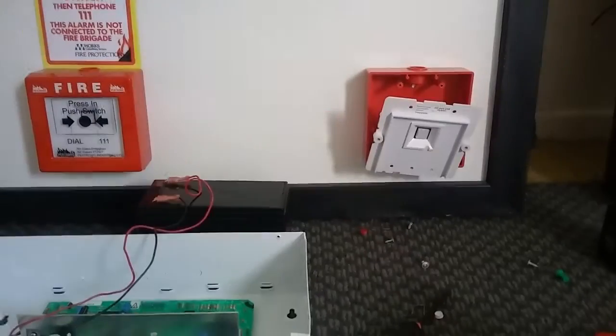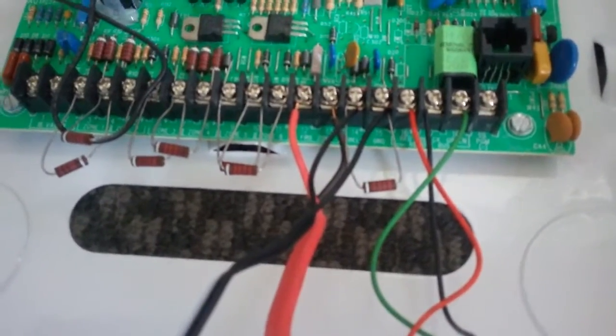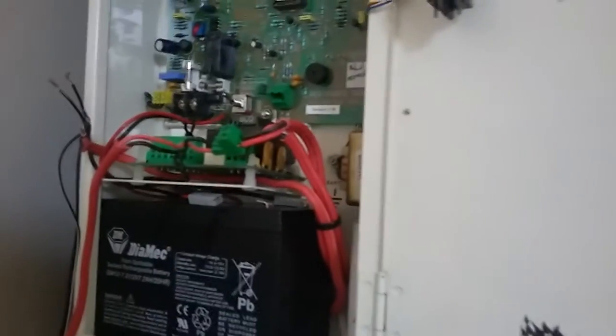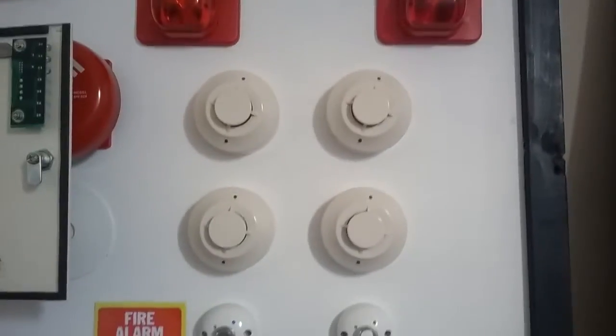I'm back again. I've kind of jerry-rigged my fire alarm system to this panel just to test the functionality. Sorry it's a bit echo in here, I don't have any furniture in my room anymore. What I've done is I've just piggybacked wire off the original zone circuit and put it on the fire alarm zone, and I've got the bell output going to my bell and the strobes.